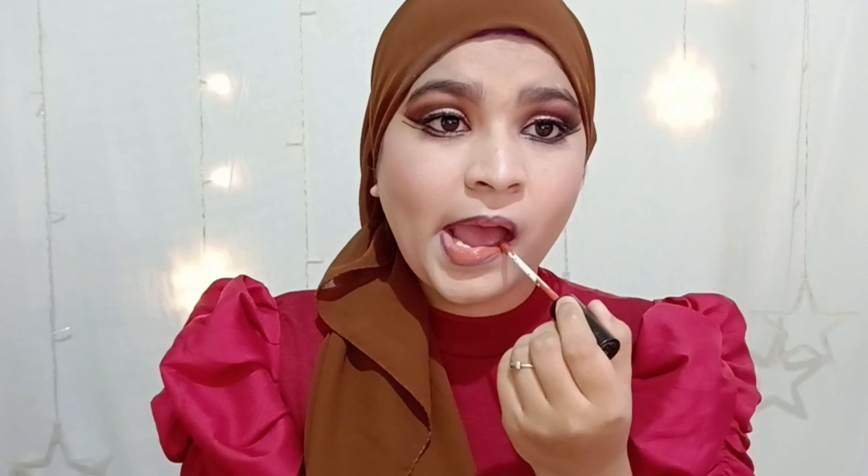Now it's time for lipstick. Before applying lipstick, I'm going to line my lips with a lip liner in the shade wine. Lip liner makes your lips look so much bigger and poutier, and also gives you a guide to apply lipstick. I'm applying the lip liner on the outer corners of the lip, not in the middle.